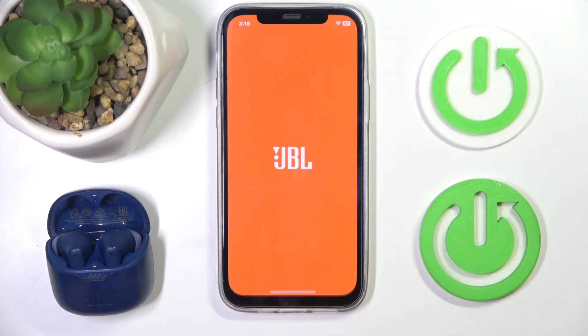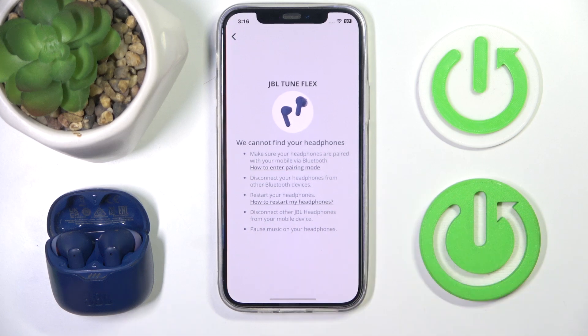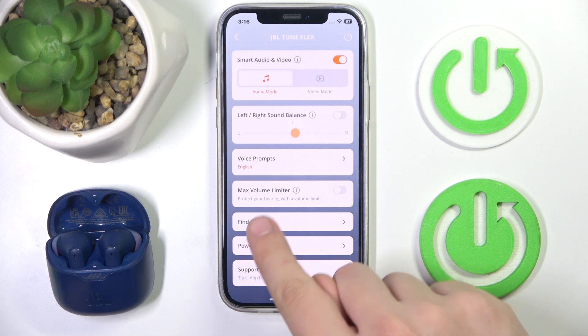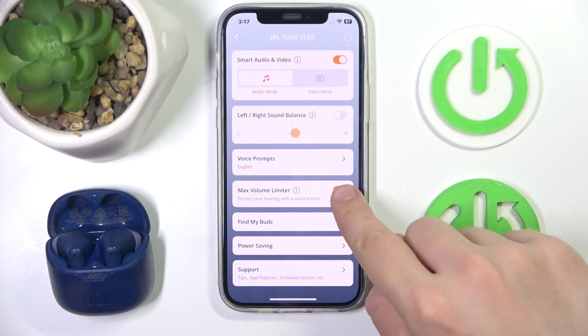First, we have to open our headphones app. Now we have to click on our headphones. Then scroll almost all the way down until we see max volume limiter. Click on it to enable it using the switch.